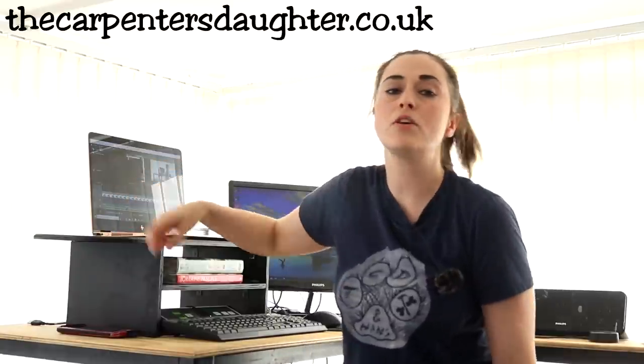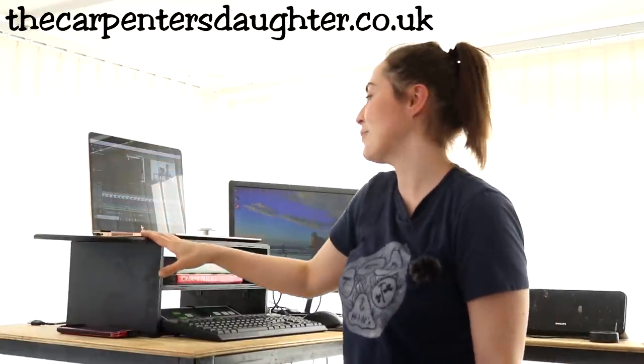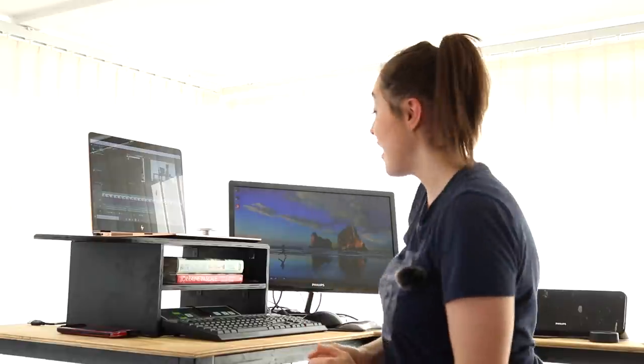Don't forget — if you head over to my blog post below you'll find a free set of plans. If you want a chance to win all three WORX tools — which are cordless, by the way — I'll leave a link to the Instagram competition running for a week. Unfortunately it's only available to those in the UK. Anyway, I'm going to get cracking back to work. See you in the next one, thanks for watching!